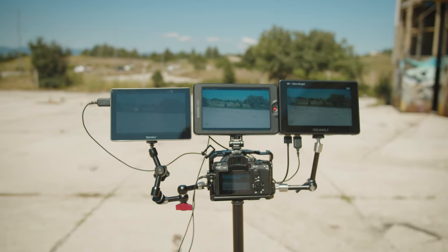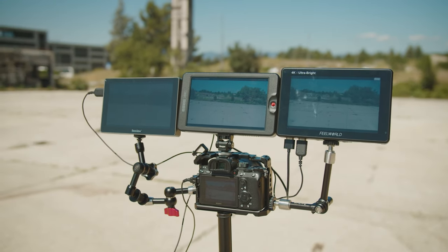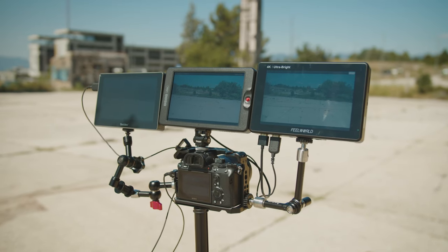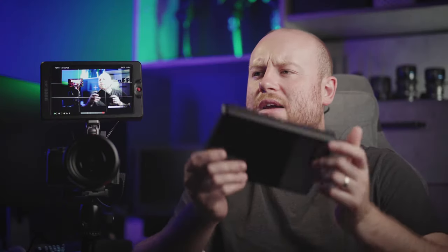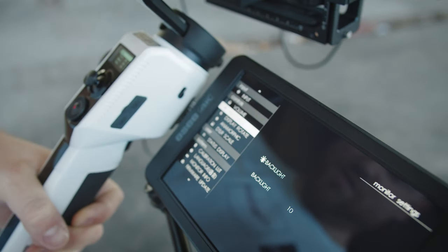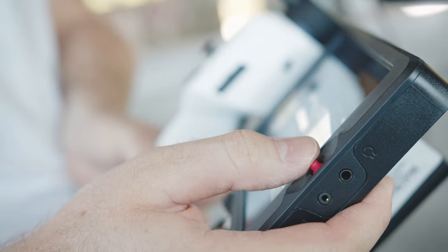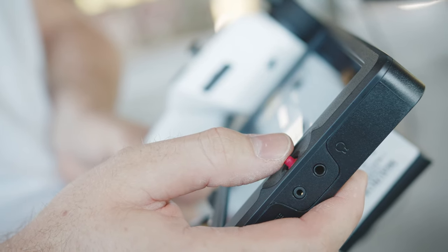Comparing it to the Fieldworld LUT7, this monitor is actually smaller with the same 7-inch screen, possibly because the Fieldworld monitor is also touch-enabled. I'm not always a big fan of touchscreen monitors when I have to nail perfect focus, but when they work well I do like having one. Sadly, you don't get the touchscreen feature on the OCTAG monitor, but the joystick navigation is generally good and really intuitive, so it's not a must-have feature, and it makes the whole screen more compact and less power-hungry.